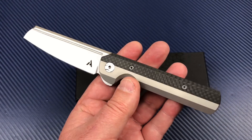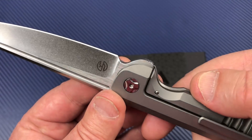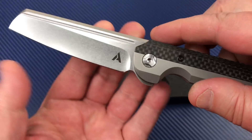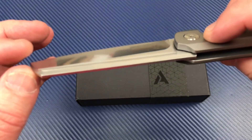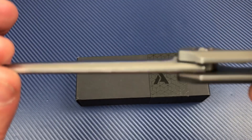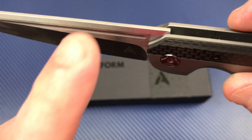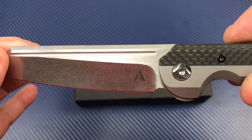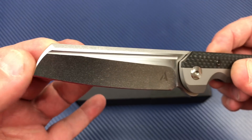I'm getting good with metrics — I could almost go to Europe and get around. You've got this choil up front here, so we're thinking about sharpening a blade, ease of sharpening. The top of this blade is kind of interesting because it's beveled here, here, and here. Nice, smooth, well-rounded all the way.